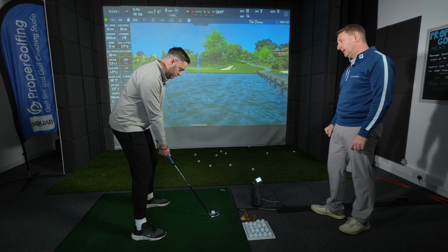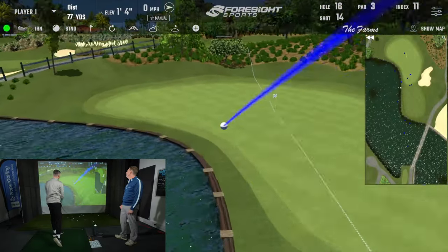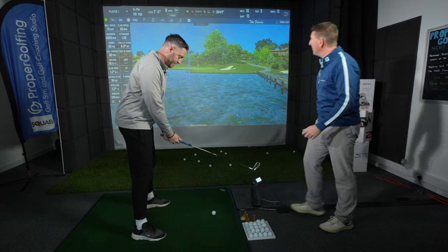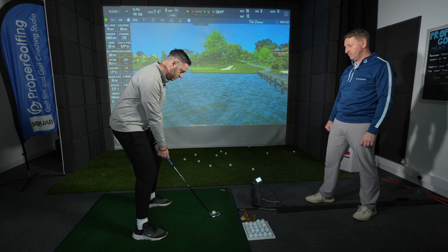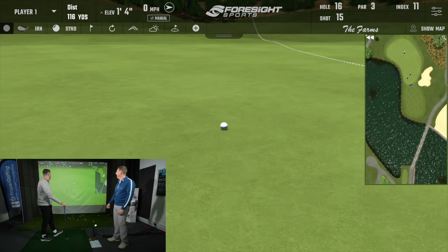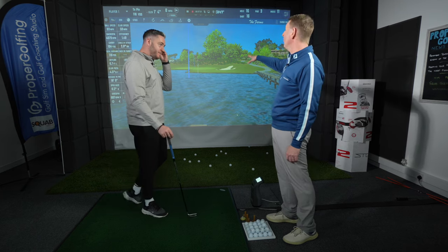Nice and relaxed — there you go. Good. How's that for a strike? It's going in the water, but how's that for power — quite powerful! I can see the numbers. How far back do you think your swing went? Not very? So imagine how far it's going to go when we get that all the way there and then underneath. Let's try it. Your alignment's good. Lovely strike — and you see how that's starting to carry a bit further, a bit more accurate?